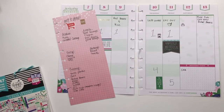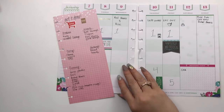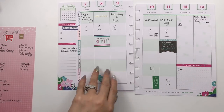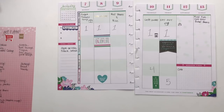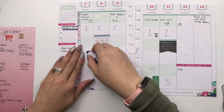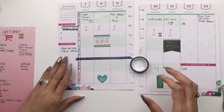I'll jump on walmartgrocery.com and place the order on Friday — I'm recording this on a Thursday night. That is our spread in the household planner based on what I have to get done next week. I'm going to put a little washi tape down — that's the only thing I want to do. I've been using up my washi this week. The colors in this Social Light are really everything.